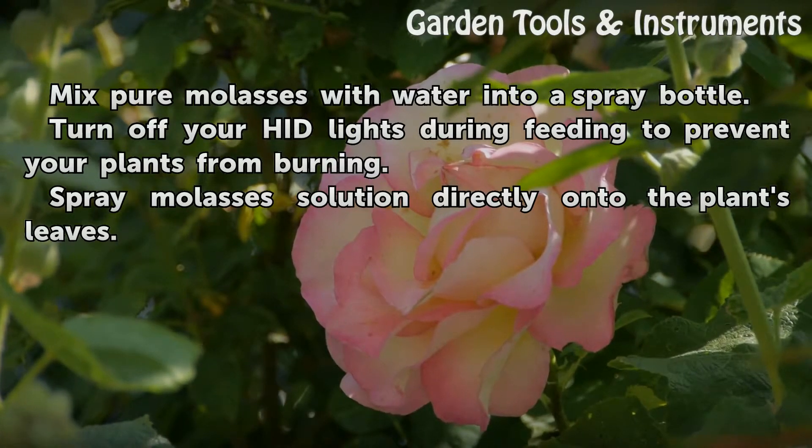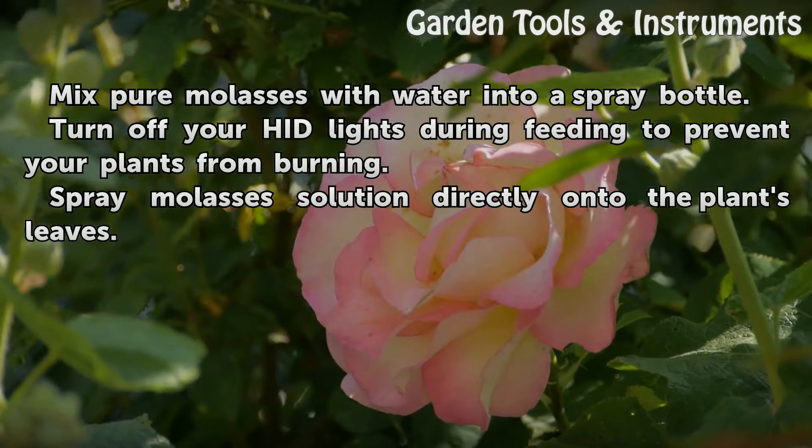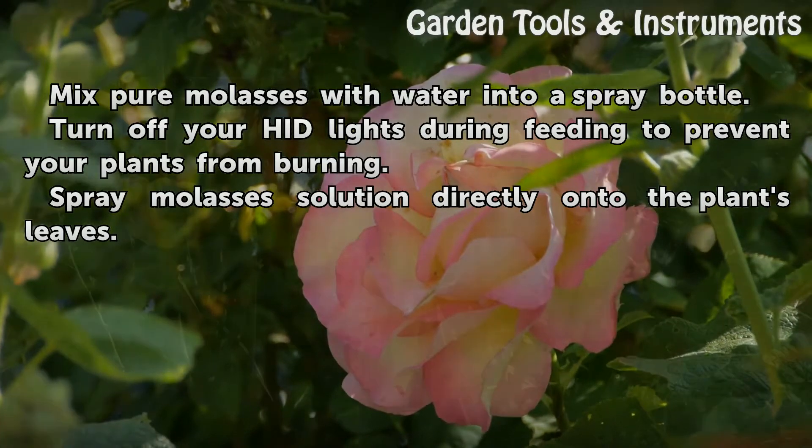For foliar feeding, mix pure molasses with water into a spray bottle. Turn off your HID lights during feeding to prevent your plants from burning. Spray the molasses solution directly onto the plant leaves.